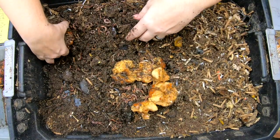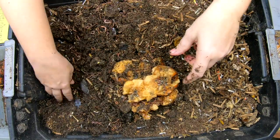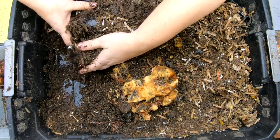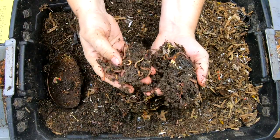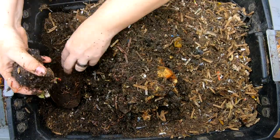It's only really when we look through the different layers that you see how many worms really are in these systems. I've got an avocado shell here, a big one. Sometimes we'll get a worm ball because they like to be all snuggly inside that avocado shell. Nope, none today.